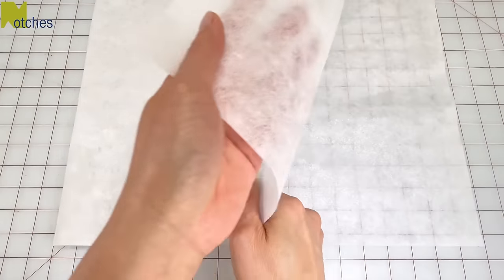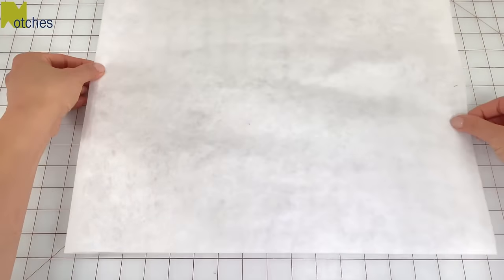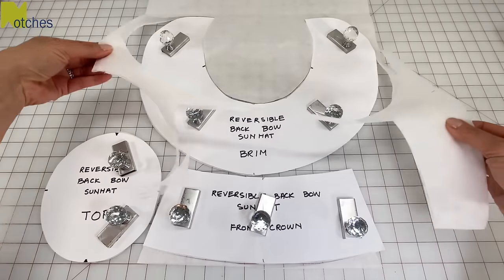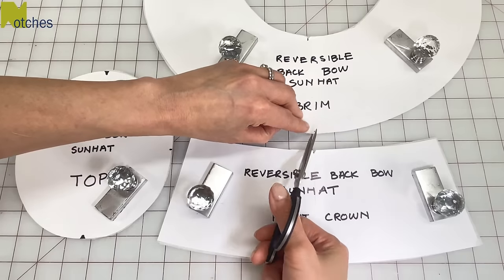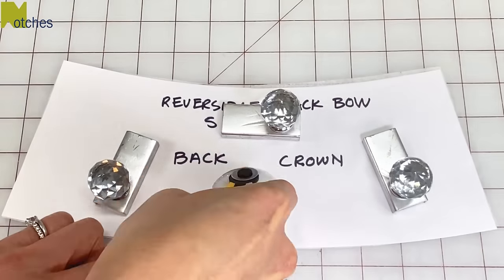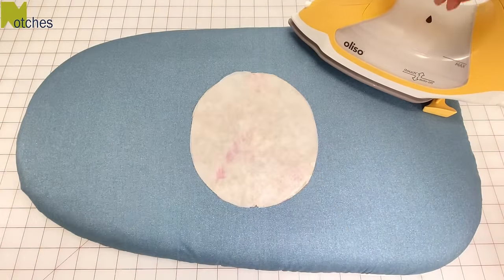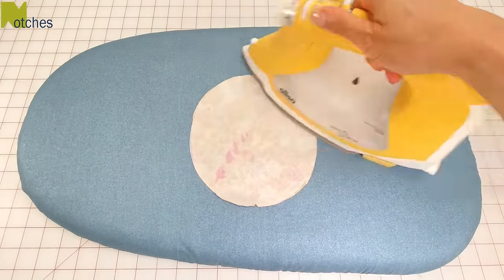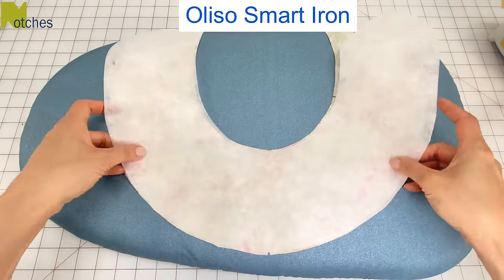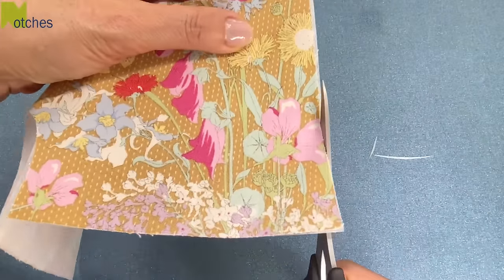To give the sun hat some body I'm using a medium weight fusible interfacing with the glue on one side. We only need to interface one of the top and crown pieces but both of the brim pieces. Then cut out all the notches as before and also the back opening on one of the crown pieces. Place the glue side of your interfacing onto the wrong side of your main pieces and iron together. You can also attach the interfacing to the fabric before cutting out all the notches. Trim away any excess interfacing to keep your seam allowances accurate.